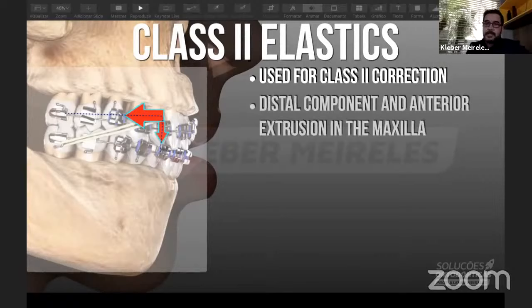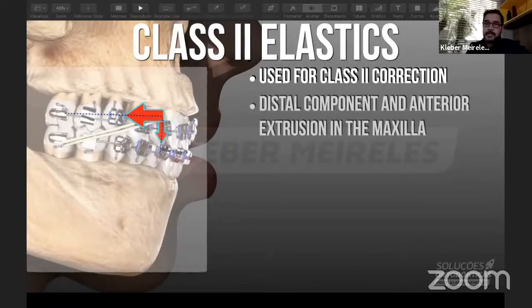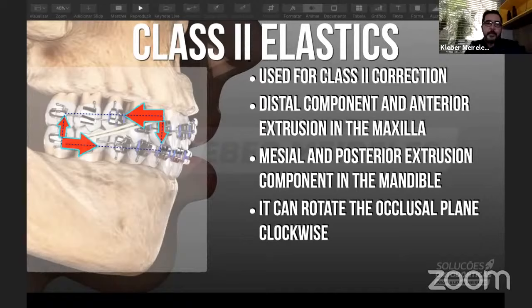When we use class 2 elastics — of course the most used in orthodontic practice since we have about 50% class 2 patients — what is intended when we do the retraction, and what do we really have when we do the retraction with those elastics? The force of the class 2 elastics comes from the posterior part of the lower arch to the anterior part of the upper arch. What we want is to do the retraction of the upper arch, and we know that we have the mesialization of the lower arch. But we also have side effects that are most of the time unwanted in our practice, which are the vertical components during the use of those class 2 elastics.